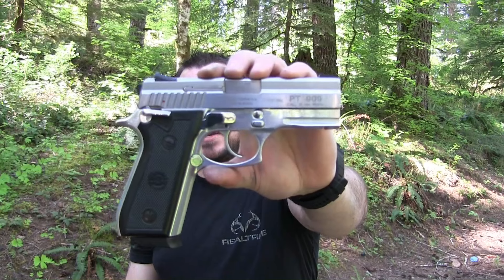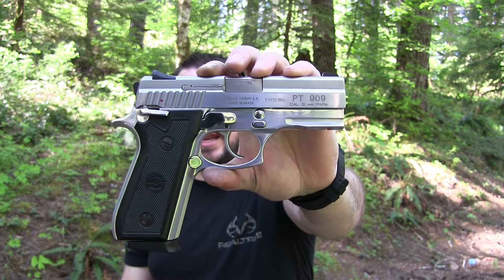Hey, what's going on guys? Welcome back to another video. Today I wanted to bring out my very first handgun I ever bought, which is the Taurus PT909 9mm.